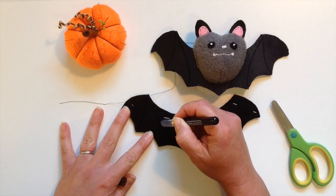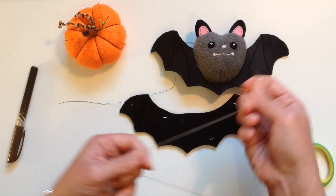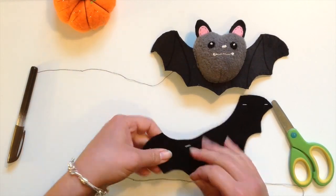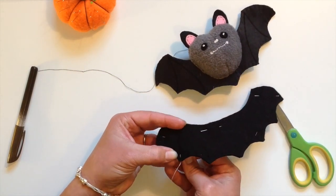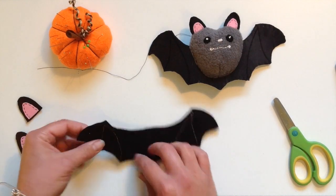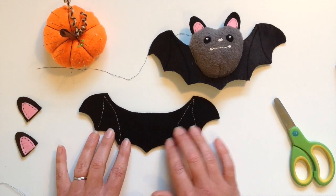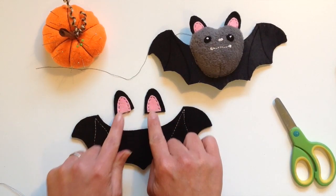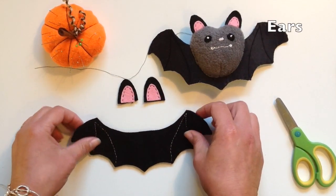First of all I'm going to draw it on and then very carefully I'm going to do a back stitch and stitch the detail on. This just gives an extra bit of detail. If you want a quicker project then you don't need to do this. I've also stitched round and added the insert bit to the ears.